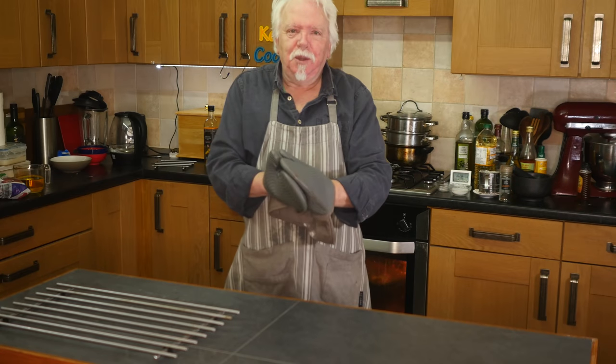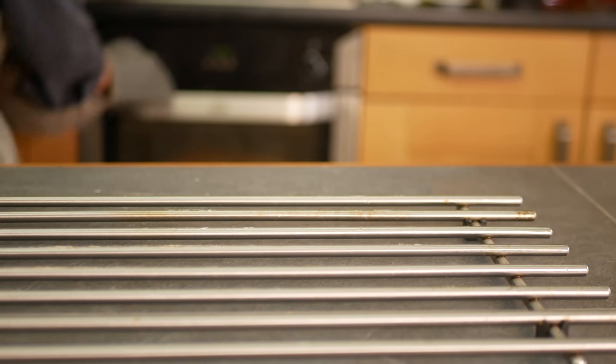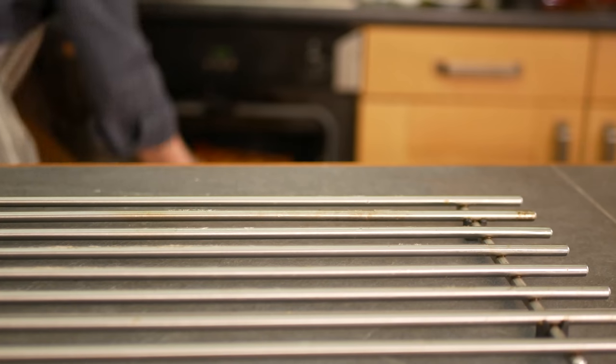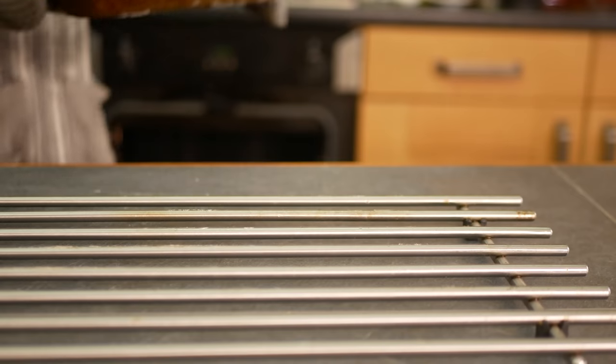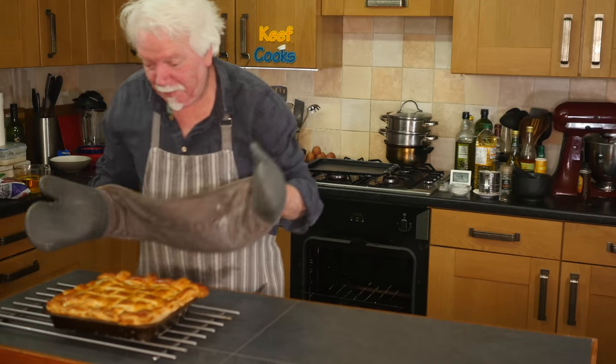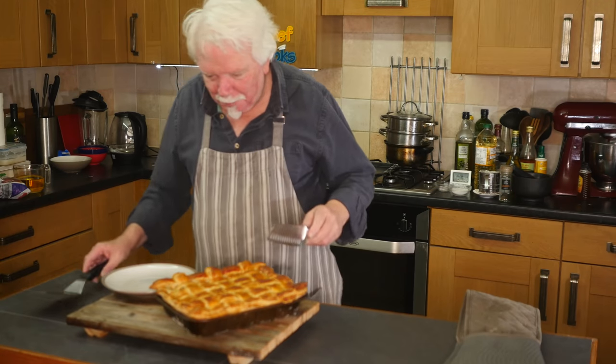Okay, time's up — let's see what we've got. Oh yeah. Oh wow. I reckon that's a pie. That really is a pie. Right, let's grab a bit of this pie.